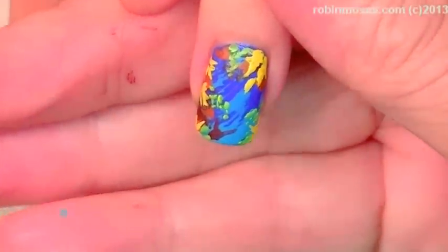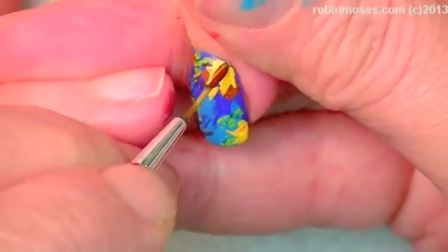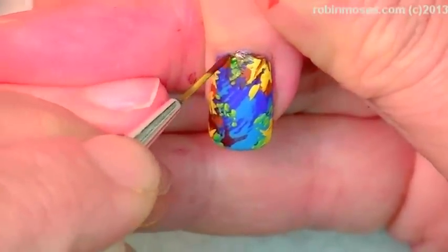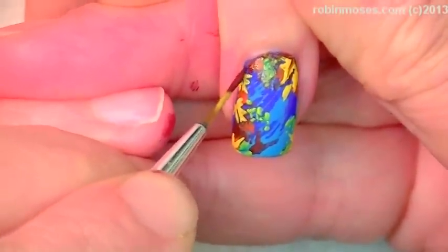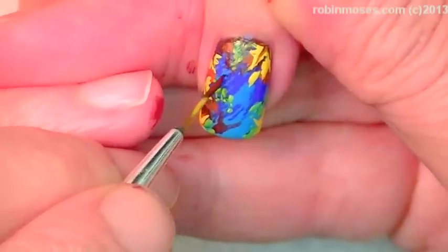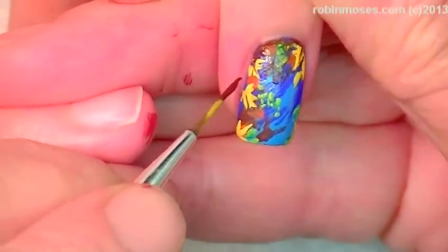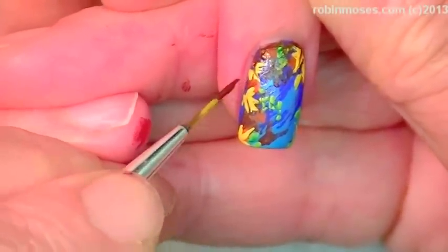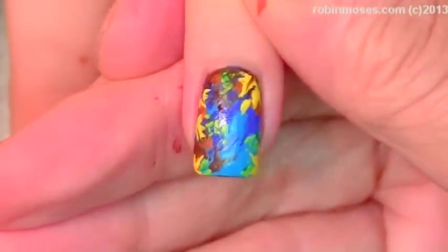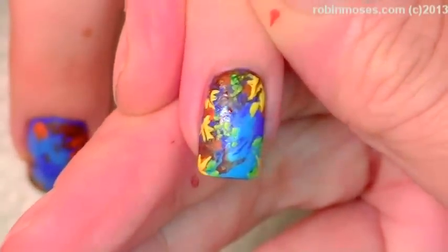There we go — like a little leaf tutorial. Then I'm going to take on the dark brown again and go into the center of the leaves. I'm going to go around the cuticle area to make it look darker — almost ombre, if you will. He's been so good. And that's what we're going to end up with — it's a very beautiful impressionistic fall design.